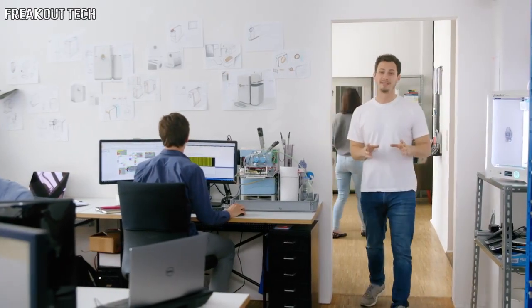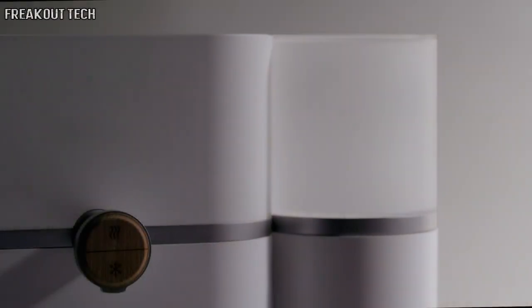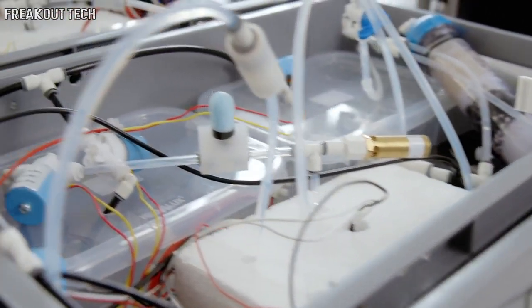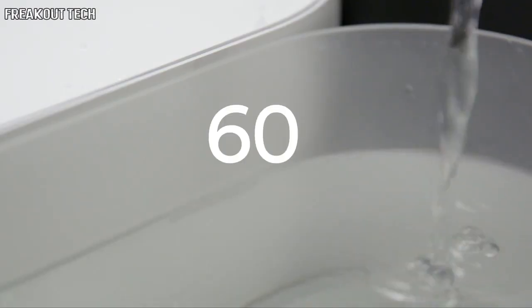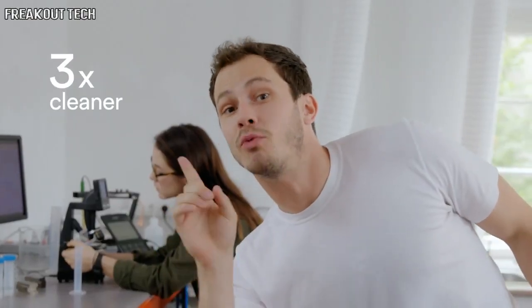Mitte has been designed and tested, going through a thousand hours of 3D printing and four working prototypes, just to arrive at the final model and to make sure that you get healthy water. Mitte's proprietary purification technology first removes all contaminants like bacteria and viruses, even hormones and nitrates. Water from Mitte is 60 times cleaner than from a pitcher filter and three times cleaner than a reverse osmosis system.